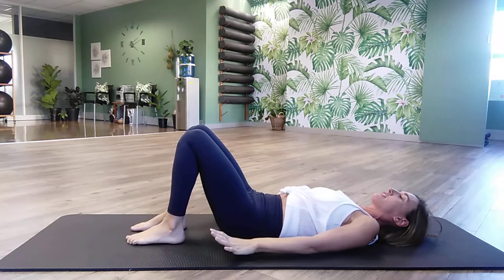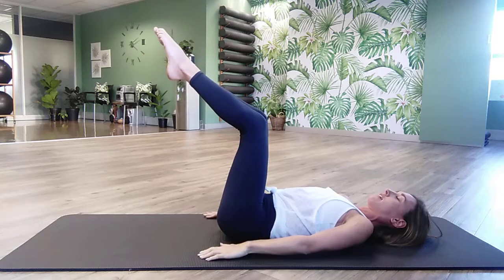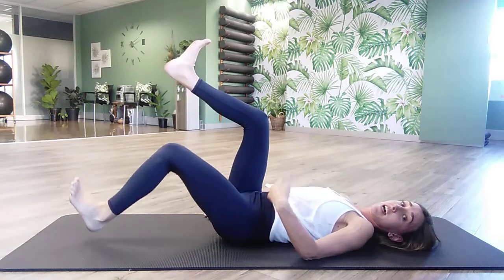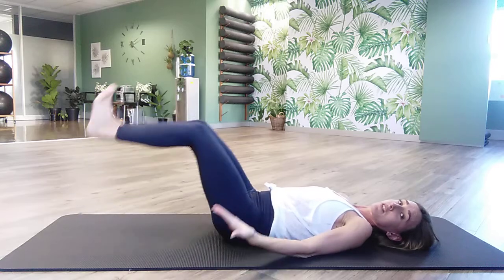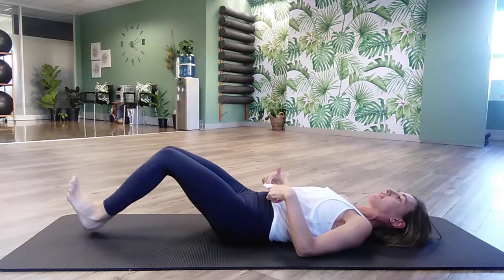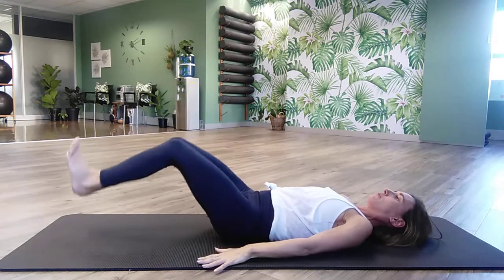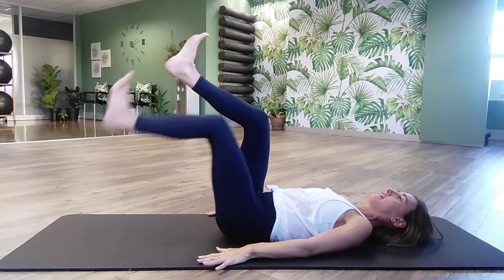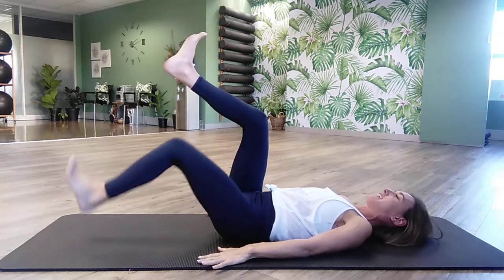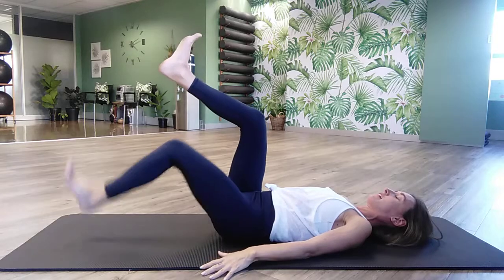Good job, guys. You're going to take your hands alongside the body, find your imprint again, and lift your legs to tabletop. Flex the feet. Inhale, drop one heel down; exhale, lift it. Inhale, drop the other heel down; exhale, lift. Now drop both. If you cannot touch the mat with your heel without your lower back lifting off the mat, then you go halfway down. One leg, other leg, and then both legs. Pay attention to your shoulders — are they getting super tight, or are they feeling relaxed?